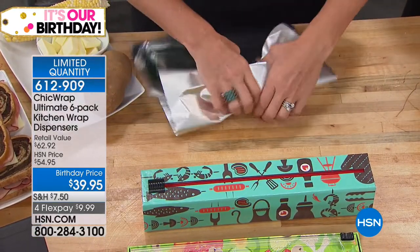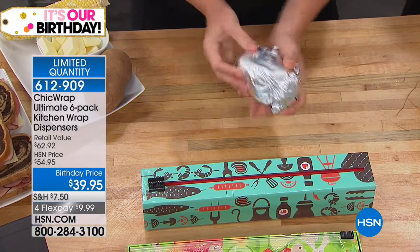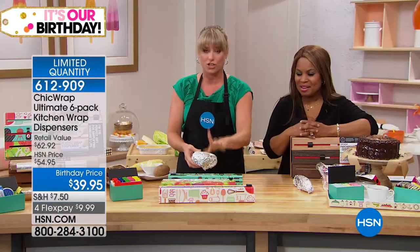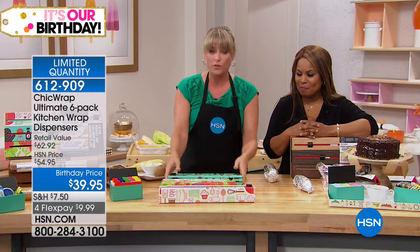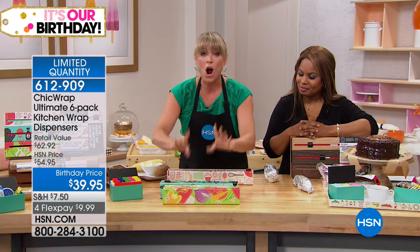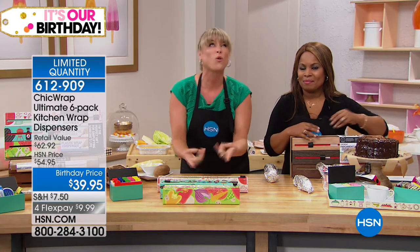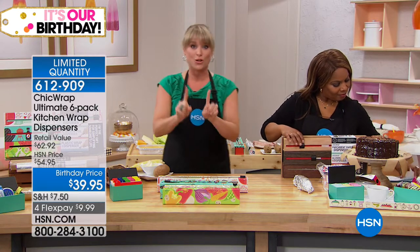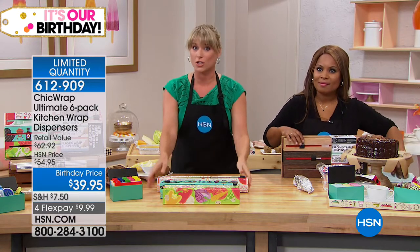Whether you're wrapping a baked potato, corn, or half a pizza, you're going to do it very easily. It makes light work of everything in the kitchen. We've used the plastic wrap and aluminum foil — now let's show you the parchment paper. Parchment paper is incredibly expensive, and you're getting 144 feet total. This is natural parchment.